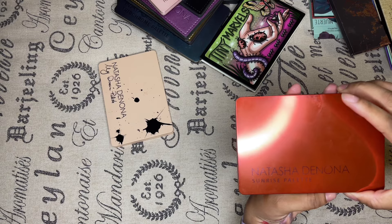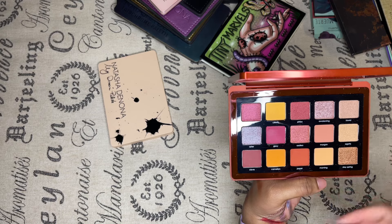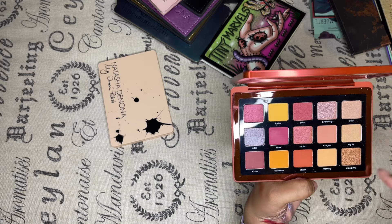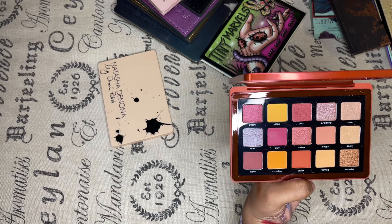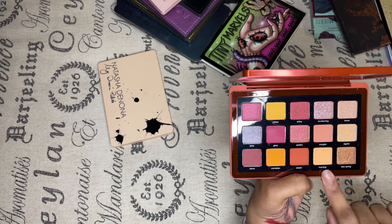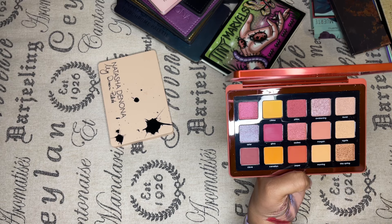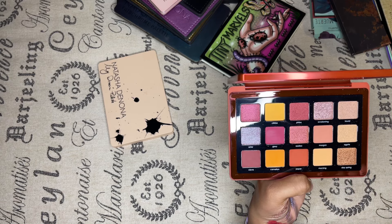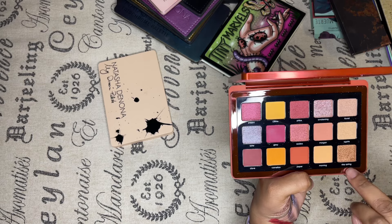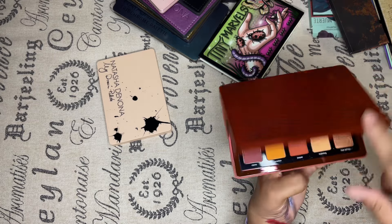Natasha Denona Sunrise Palette — it's amazing. I love my purples, it has my purples and my shimmers. This is the best summertime palette. I haven't used it much yet, but from the looks I've seen done with it, I'm going to be creating with this in the summer. The potential is higher than the non, so it's being kept.